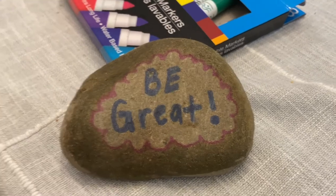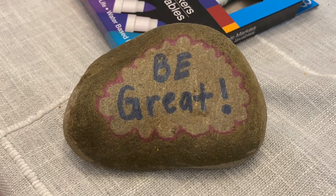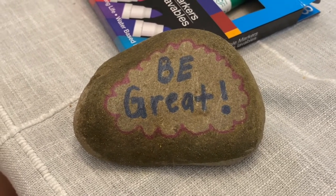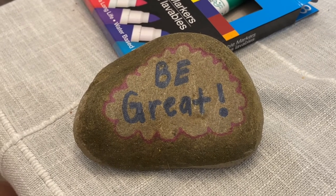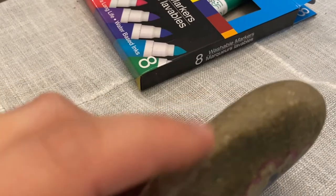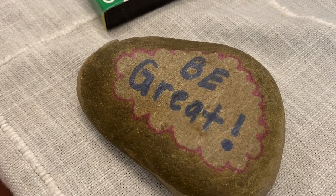This was supposed to be yellow. Unfortunately when you put markers on rocks the colors don't always turn out the way you want them to, but I'm happy with it and I'm going to be placing it outside of my house so other people can see it. I'm very thankful that I had a flat rock so that it easily just sat on my table for me to color on.